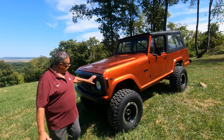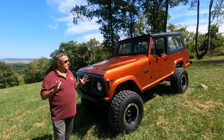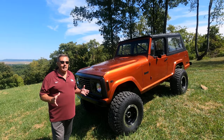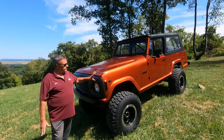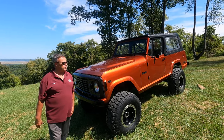John is helping out with the video. But I want to talk today about the Jeep Commando. This is a 1972 Jeep Commando — no, it's not a Bronco, it's not an International, and definitely not a Volkswagen Thing. But I would say this is a direct competitor to the Broncos, which have risen in value here lately.